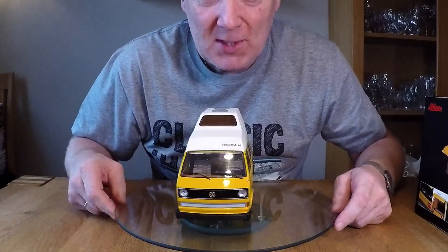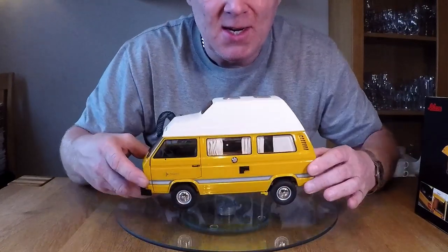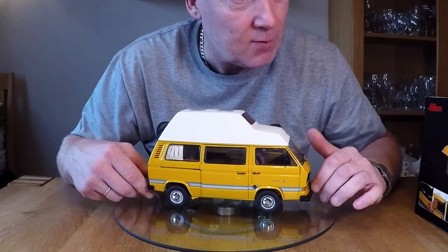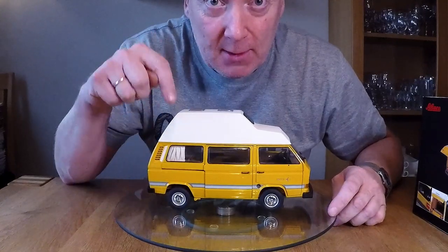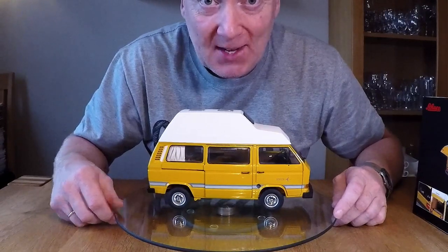So there you have it. This was a quick unboxing and just the first look at this amazing model from Schuco. I will provide links to where I bought it in the description below, so you can check it out for yourself. Thanks for watching guys, see you.